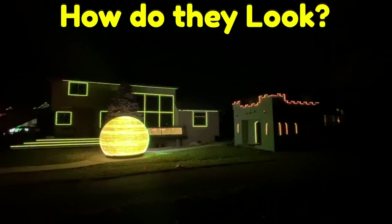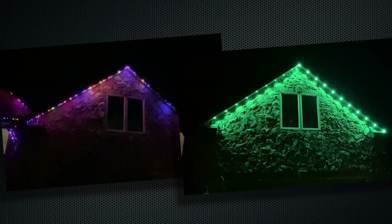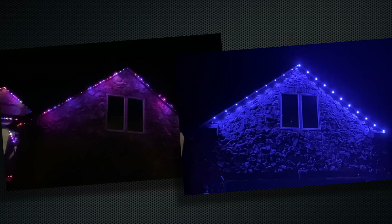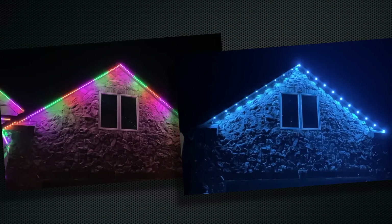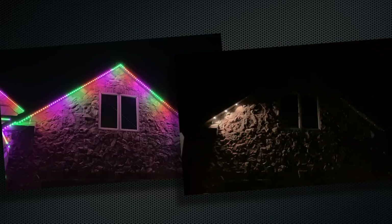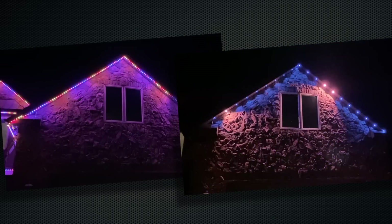How does it look? Like I said at the beginning, I can't tell you what looks better — you've got to decide that for yourself. I've got video clips of both types of lights installed on my house in the same place so you can see what the two types look like on the same house. We've also got clips of the Lumary pucks installed on Gurr's house, and Permatrac on my house. So take a look and decide which you like better.